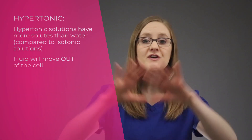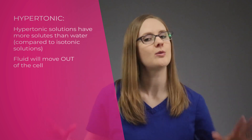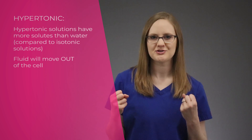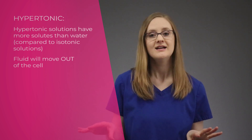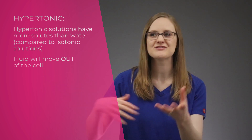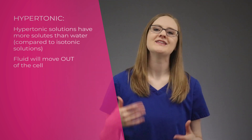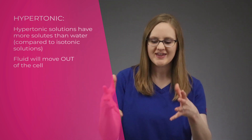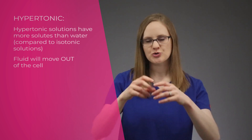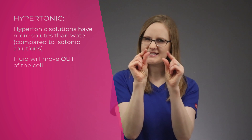The opposite of a hypotonic IV solution is hypertonic IV solutions. Hypertonic IV solutions are filled with solutes — they have so many solutes compared to the water inside of them. So when that super concentrated solution comes into contact with the cell, the cell gives away all of its water. When the cell gives away its water, they shrink more and more, leaving really shriveled up, itty bitty teeny tiny cells.